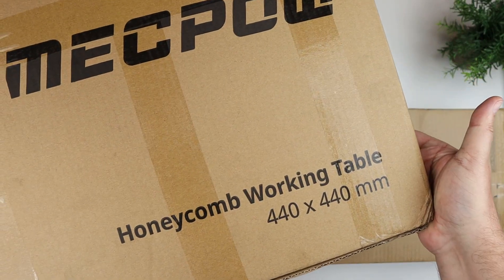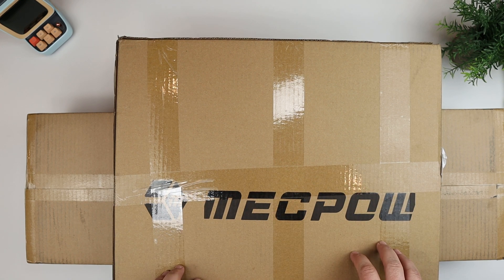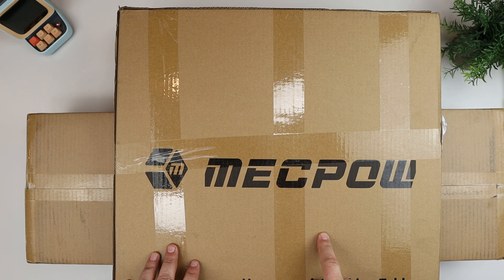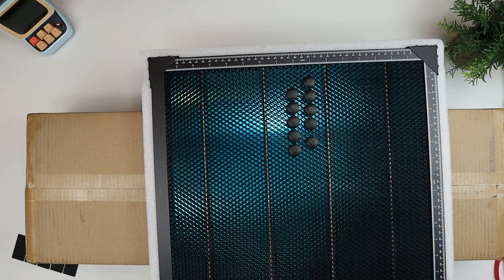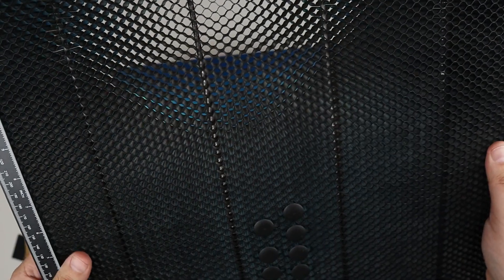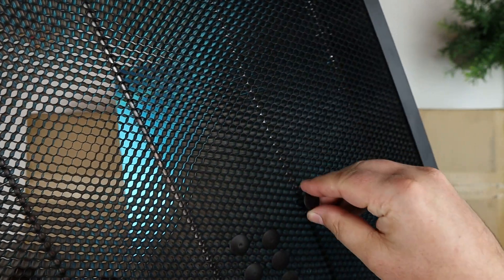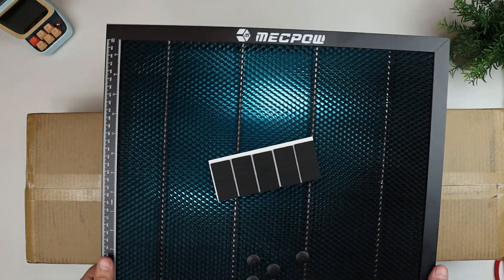Now there's two parts to this. This one is a honeycomb working table. So this is where you would put things on top of that you want to actually cut with the laser cutter or engrave with the laser cutter. This one is already put together — it's just a single piece. So basically, this is a two-part table. You have the honeycomb itself, and it has some little pop-out positioner pieces that kind of plug in there. And then there is a back plate, which is aluminum with a blue plastic layer on there. And then there's also some rubber feet for it.